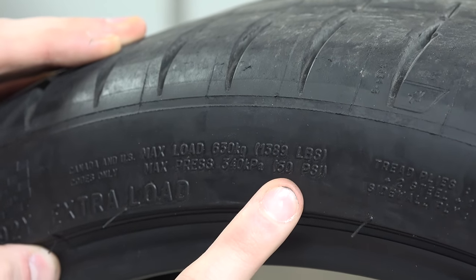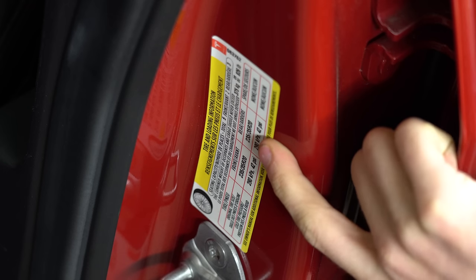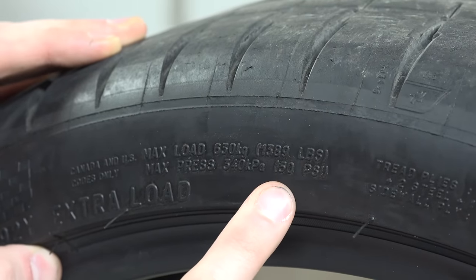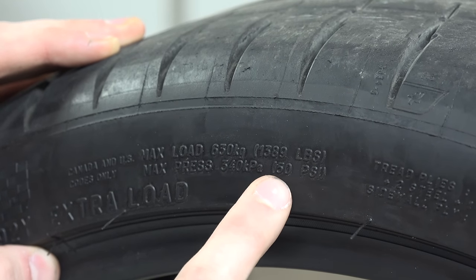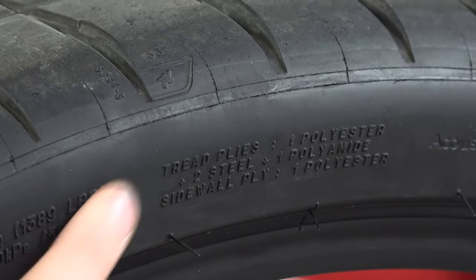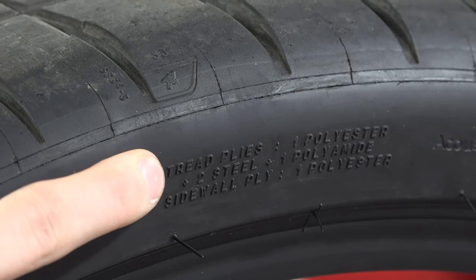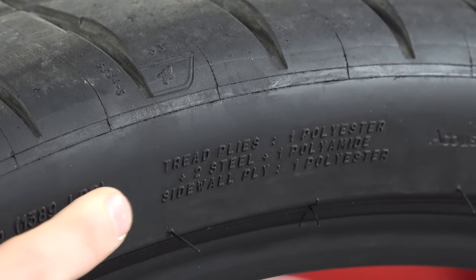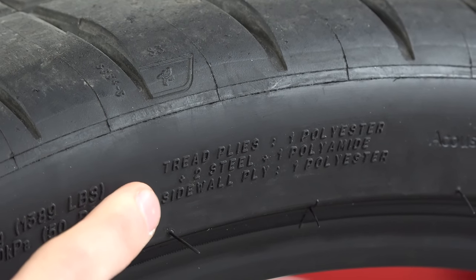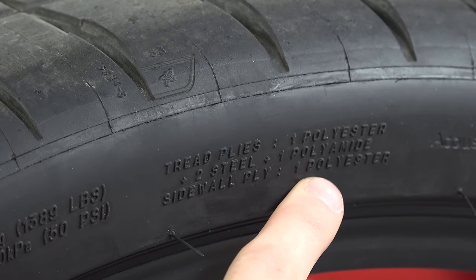This maximum pressure is not the recommended tire pressure — you'll find the recommended pressure in the door jamb or owner's manual, and it will generally not be this maximum figure. For my Tesla, this says 50 psi but the recommended tire pressure is 42 psi. Next we have tire composition and materials — pretty general information, but it gives you the number of tread plies, what materials they're made of, and the number and materials used for the sidewall plies. For example, this tire has one sidewall ply made out of polyester.